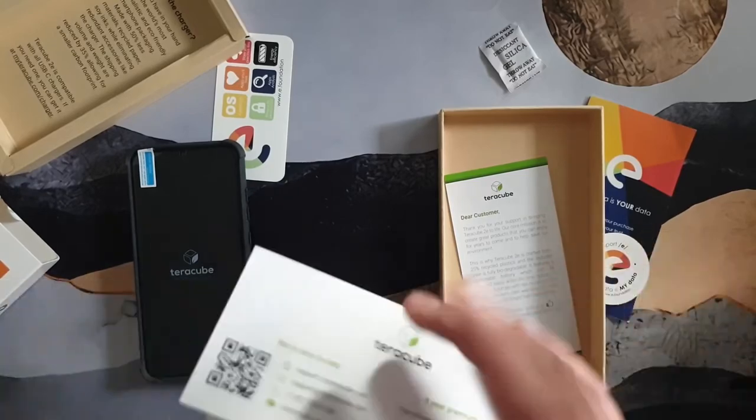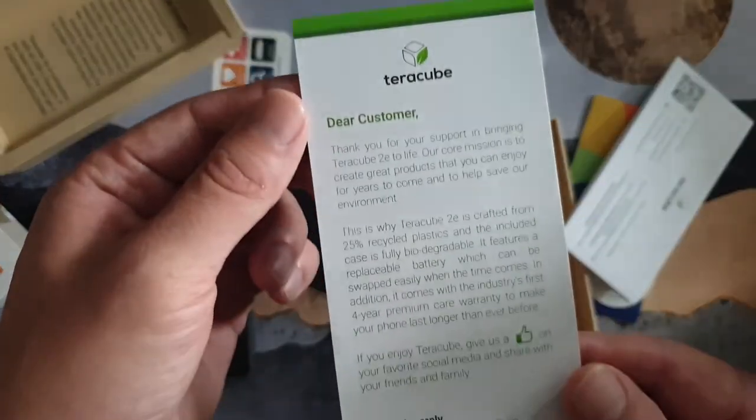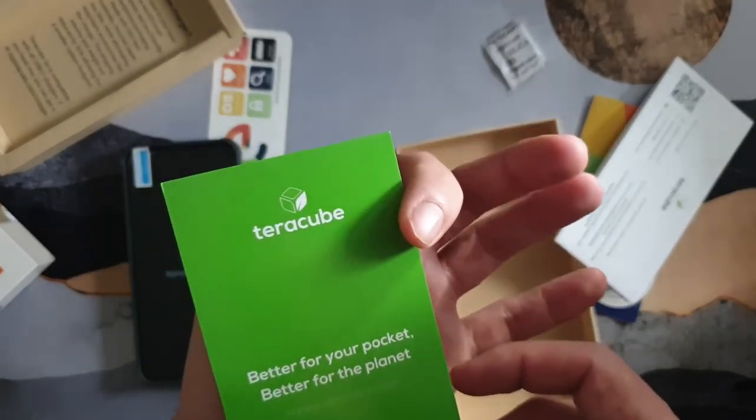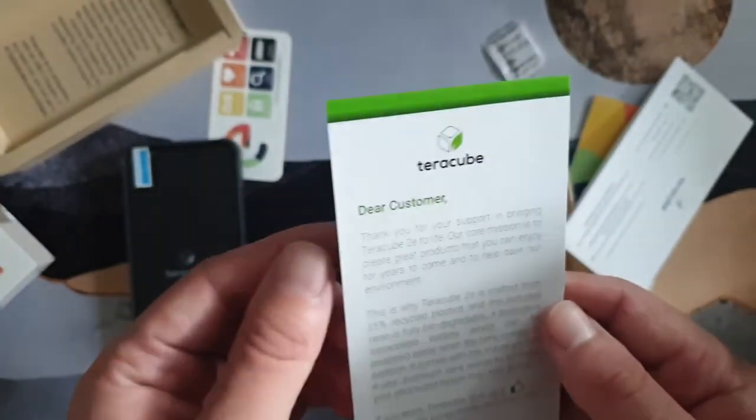The guide also shows how to take off the back and how to power on and off — basic stuff. There's also a 'dear customer' card that reads 'better for your pocket, better for the planet.' This was a fairly affordable device.